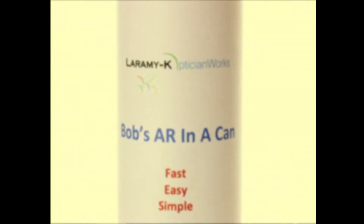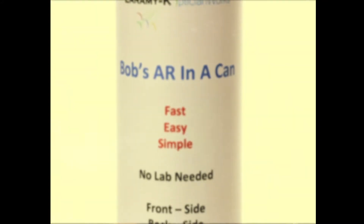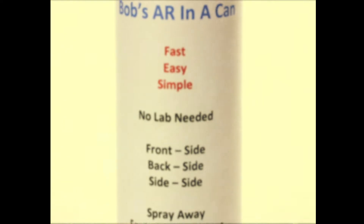Stop paying those outrageous lab bills. Stop waiting for your AR coats. That's right, if you act now, buy one can of Bob's AR in a can, we'll send you a second can free. It's as easy as shake, rattle, and spray. Start saving today.